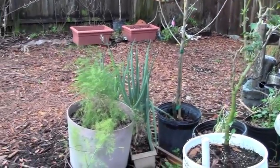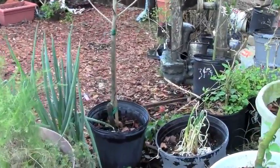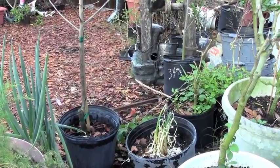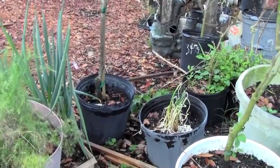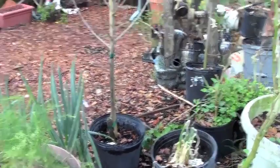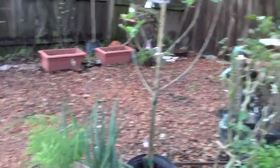I've got onion and asparagus. The little tiny onion in the back is one that started growing in the kitchen — I kept it there for a long time and then finally decided to put it in a pot outside. We'll see if it continues to grow. I don't expect to use the onion bulb out of it; I gave up on that a long time ago.